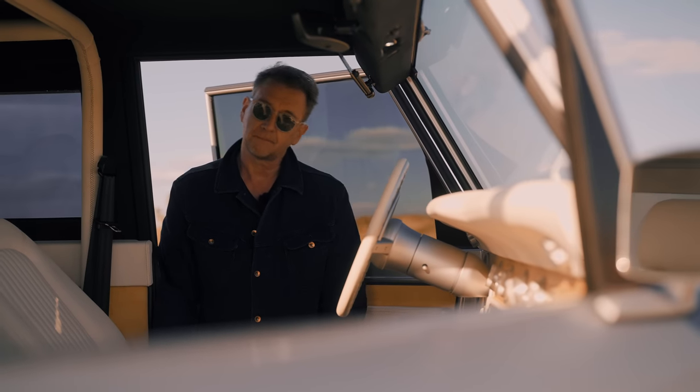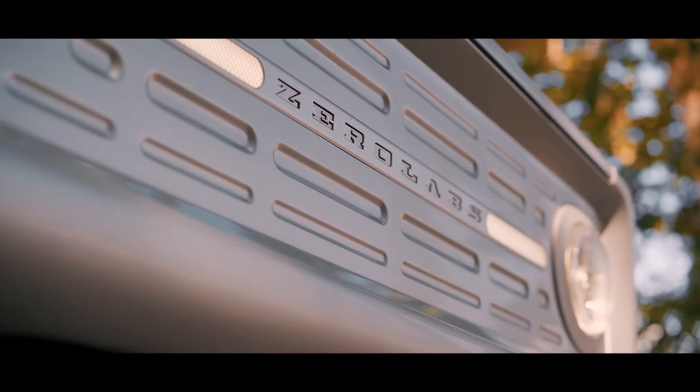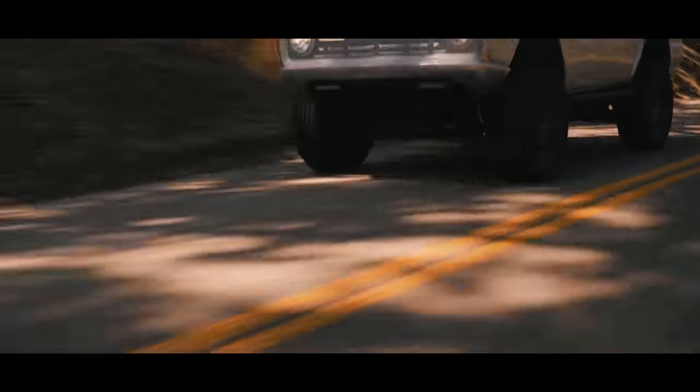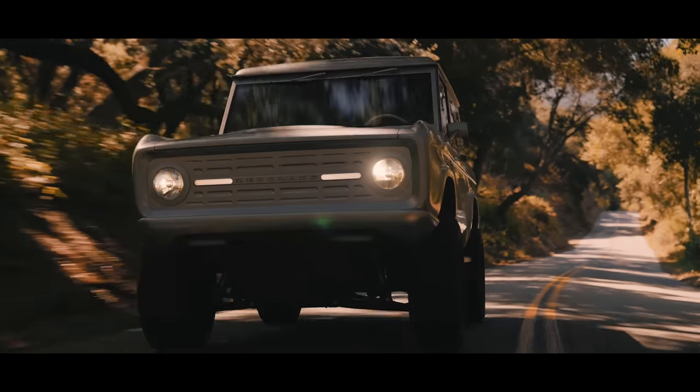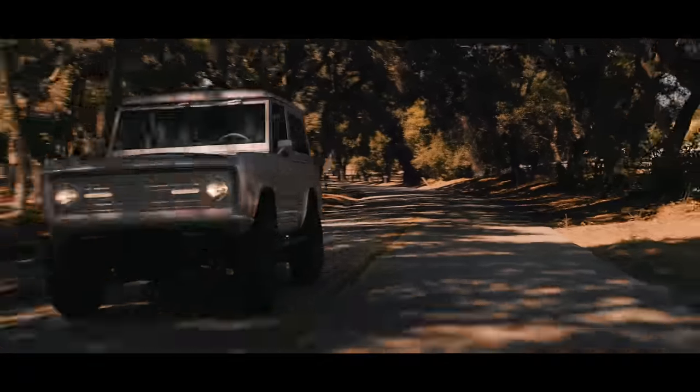Talking of driving, can I have a go? Beaches offer a very limited idea of what a car feels like on the road, so we took the Zero Labs out on some very pretty Californian back roads to see if this Bronco was actually any good or just Instagram pretty. And it turns out this isn't your average upgrade — it feels very stable.